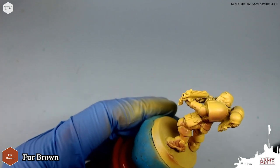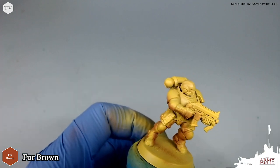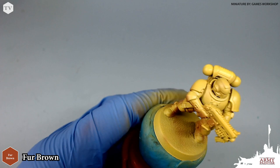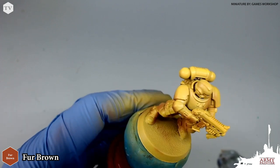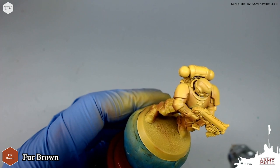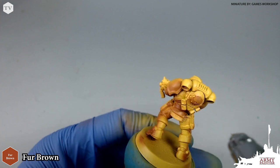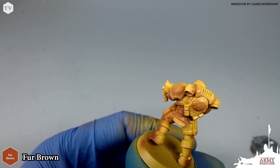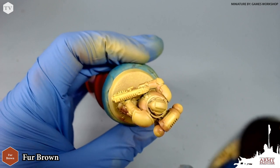We're applying this post shadow to the under parts of the model: underneath the arm, underneath the hands, on the bottom areas of the backpack, and just the inside corners and joints of our model. I'm going to continue applying this fur brown into all of the areas of the model where we imagine and want a shadow to appear.